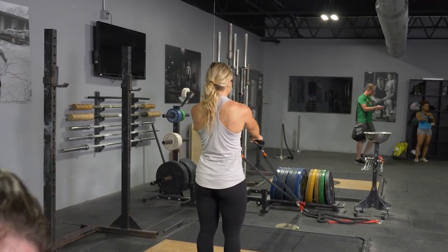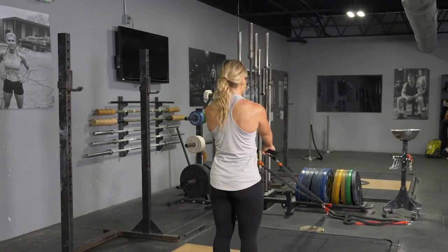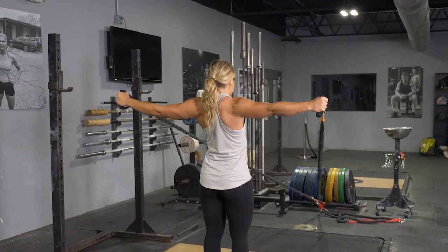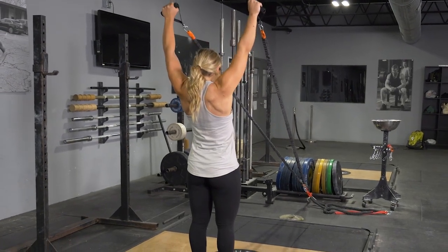For the Y exercise, pull your shoulders back and hands out wide into a Y position. Make sure you squeeze your shoulder blades back, then return to the arms extended starting position.